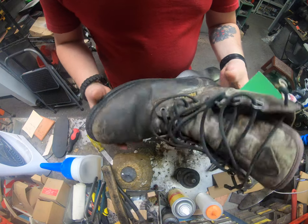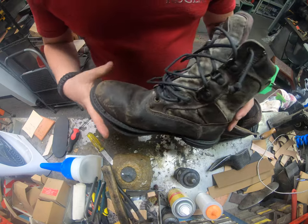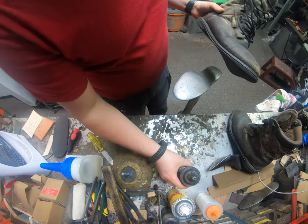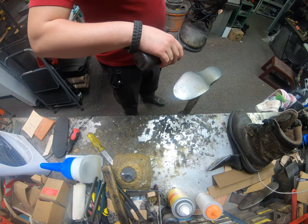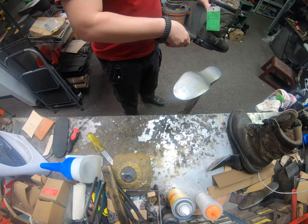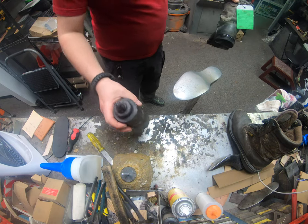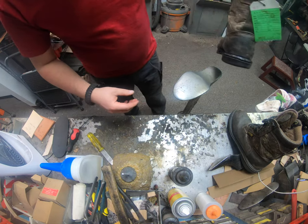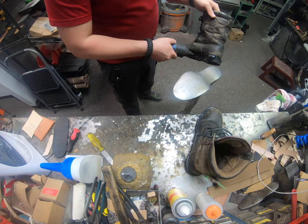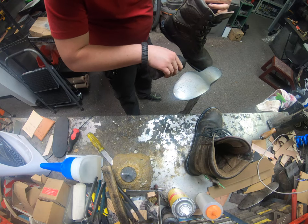Not a bad boot — Gore-Tex and fairly sturdy. It's a Goodyear welted boot but it has a plastic welt. We're not replacing the welt today, just re-soling them. The welt is still somewhat intact so we're able to stitch a new midsole onto it, because that midsole is completely shot. Right now I'm applying some tolling — it's basically like a thinner for adhesives, helps deactivate any adhesive, and removes any grime that may prevent the sole from coming apart the way we need it to.